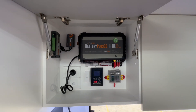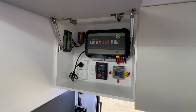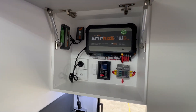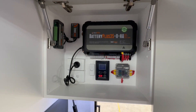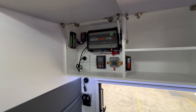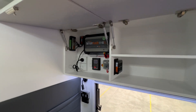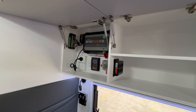Inside the overhead cupboard is where your charger transformer is — a 35A lithium-compatible charger transformer. You've also got an instant hot water service, which is standard with the Extreme model — the Gerard instant hot water system — so you can never run out of hot water.